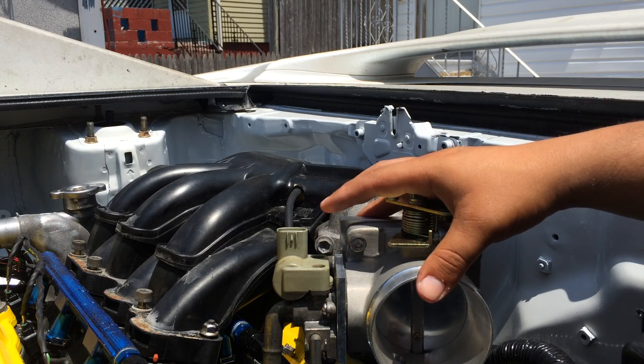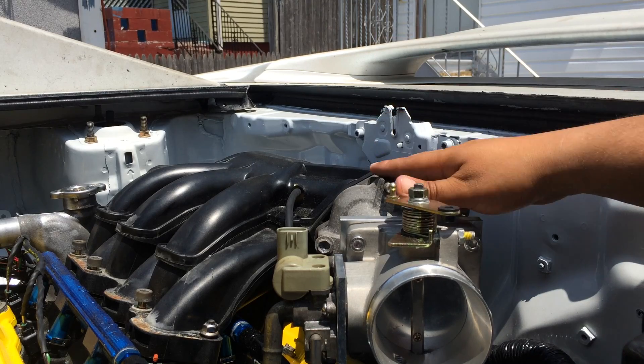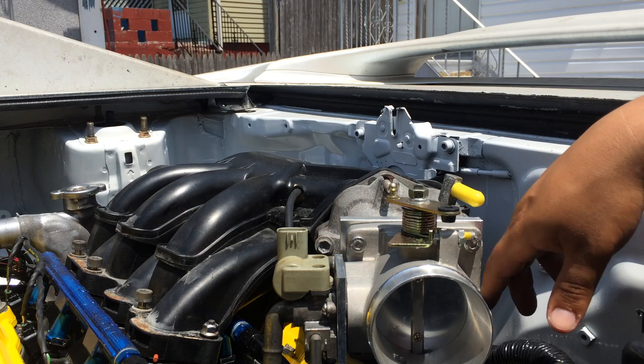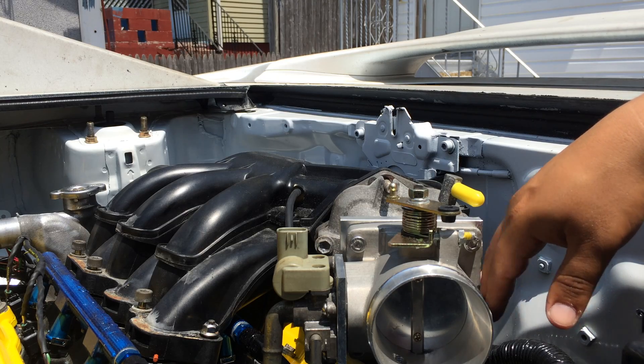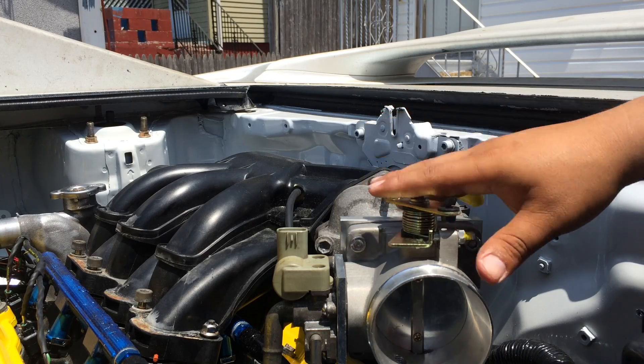Bill was able to take the factory throttle body that this motor didn't come with and convert it to a cable-driven throttle body. You guys might want to look into that — but this is my reason why I went with this throttle body.